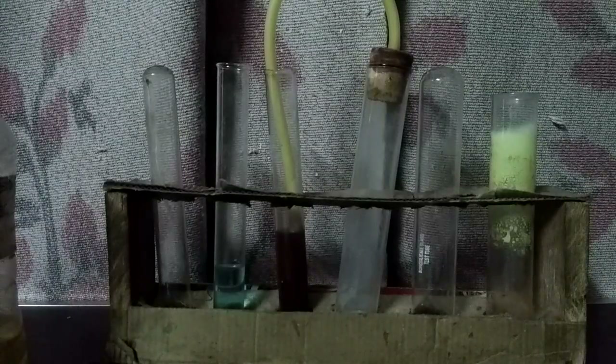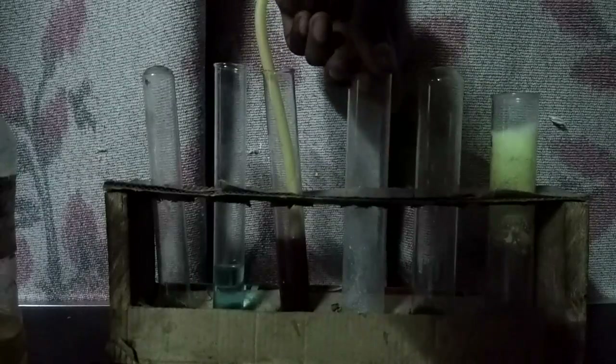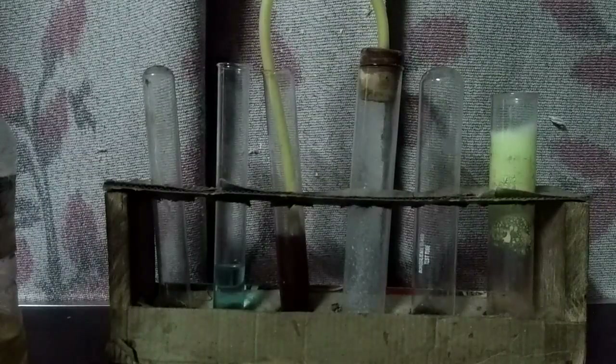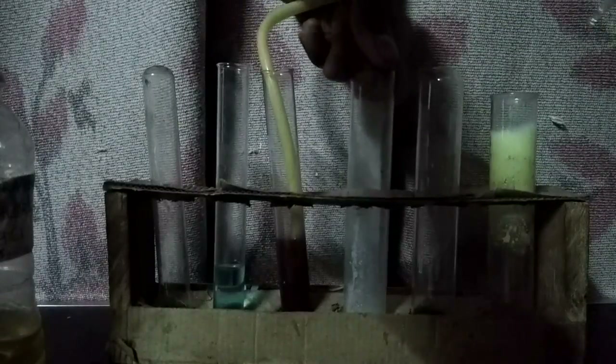You can see the color of the potassium permanganate is getting lighter and lighter. I'm adding here some more zinc sulfide to show you that yes, it decolorizes the potassium permanganate solution.